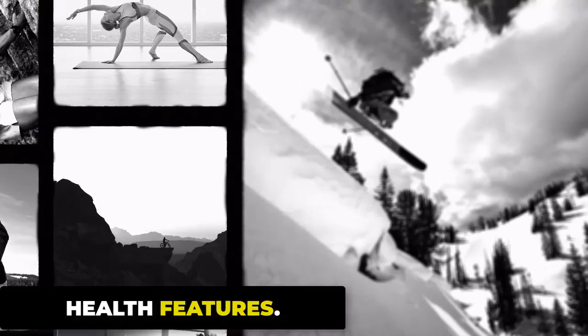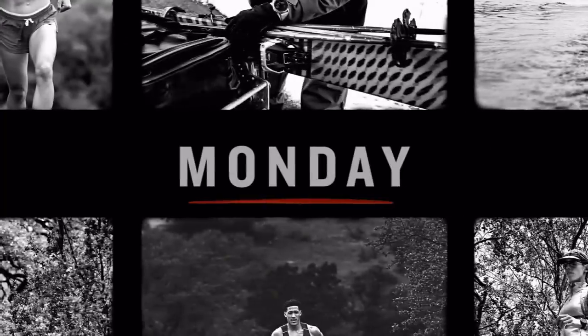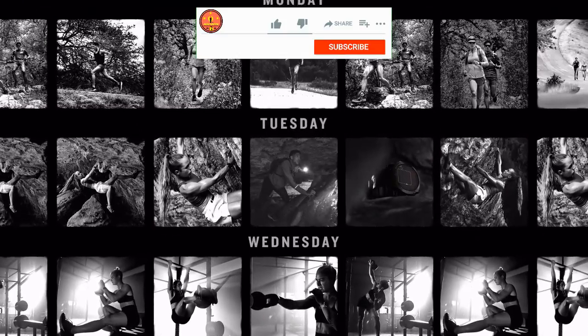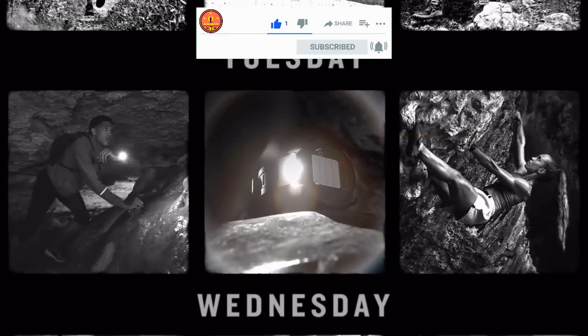Equipped with the cutting-edge VP60 BioTracking Optical Sensor, the Garmin Fenix 7 Pro achieves unparalleled accuracy in monitoring 24-hour heart rate, blood pressure, HRV status, sleep monitoring, jet lag advisor, body battery energy monitoring, stress tracking, altitude and heat acclimation, and more.